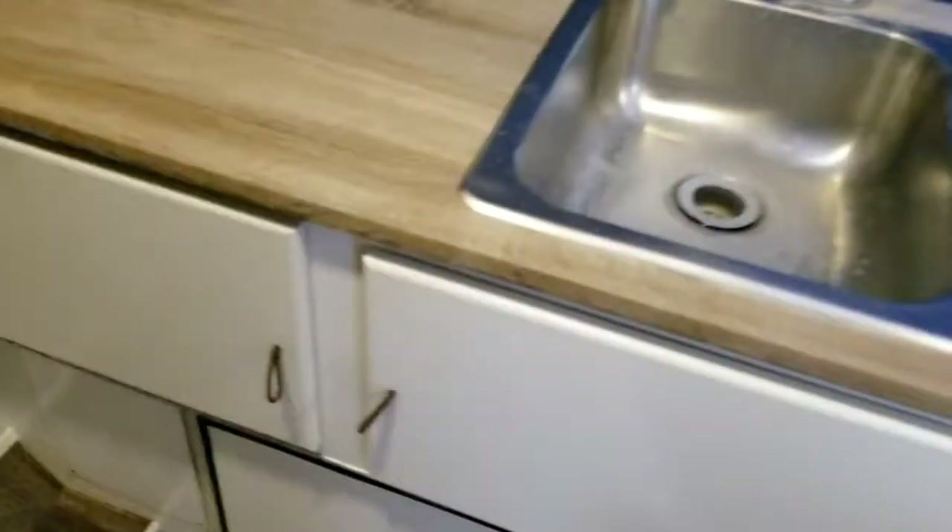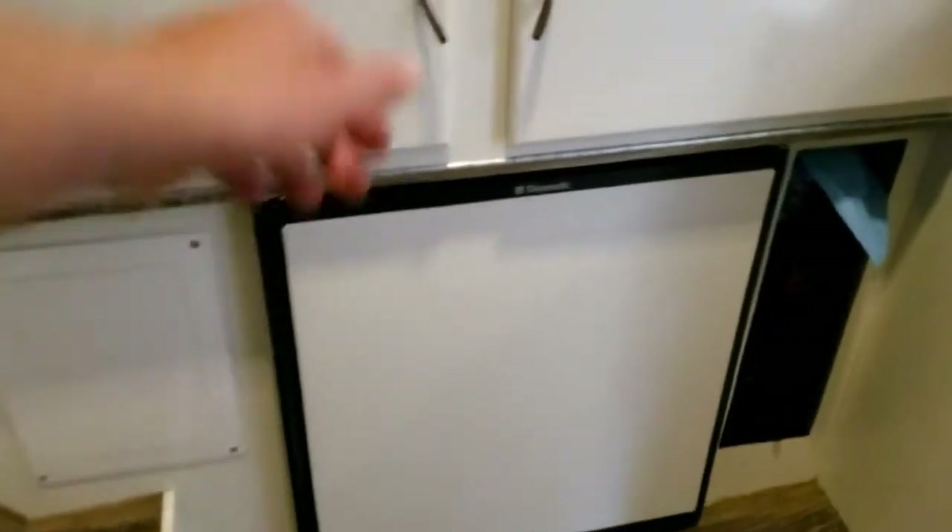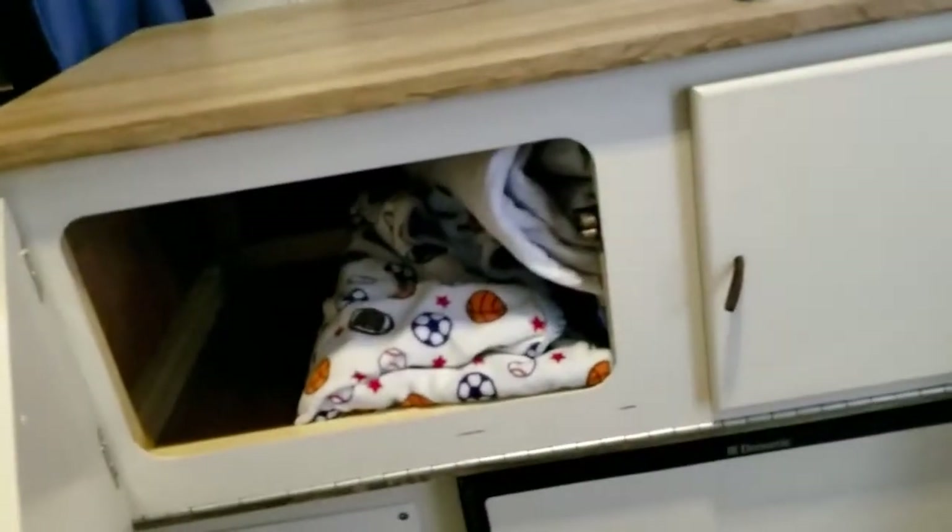For food storage inside the trailer, we have this small fridge which you can see has a bunch of stuff in it. I don't want to open it for too long and let all the cold air out. We also have storage underneath the sink for all of our soft materials.